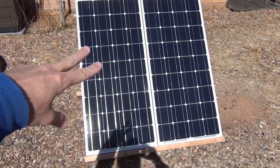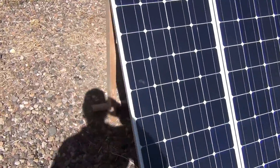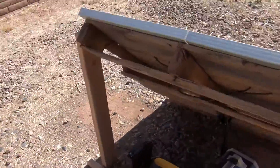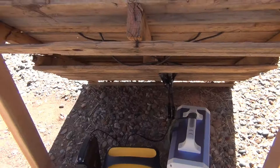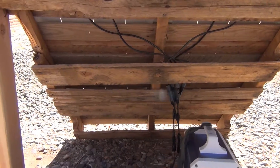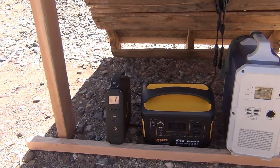Right now we're looking at 200 watt Renogy solar panels. These are monocrystalline panels. I have them now wired in parallel. The reason for parallel is because it increases the amperage, but it will keep the voltage down to 12 volt.